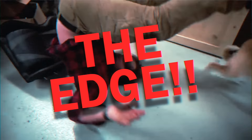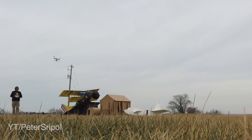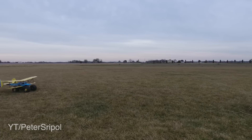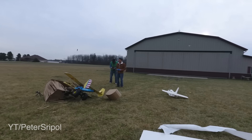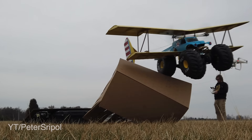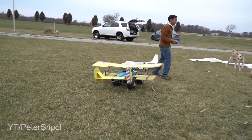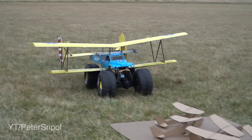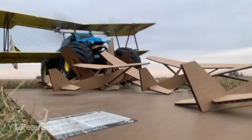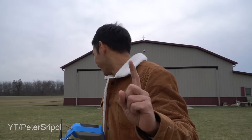We'll send you the whole seat, but you'll only need the edge. Sunday, Sunday, Sunday — be here or be defunded. Cessnas versus Monster Trucks — one to zero. It is the greatest of all time.